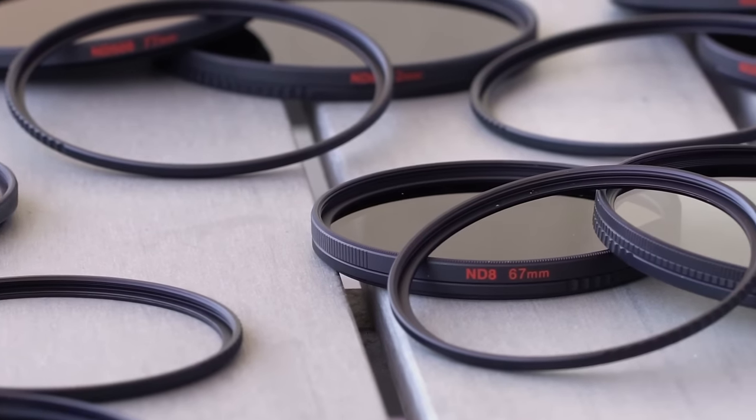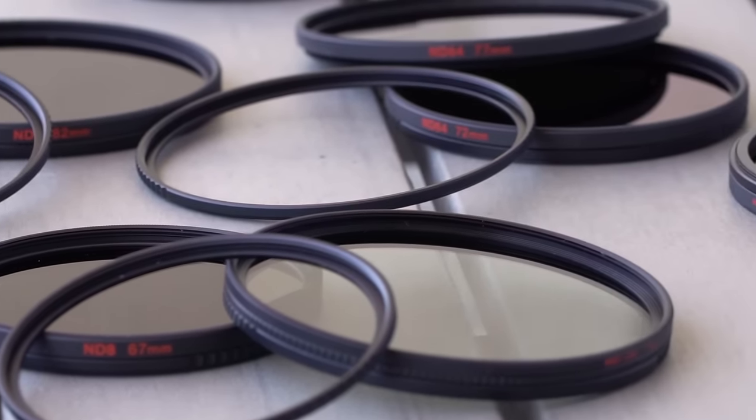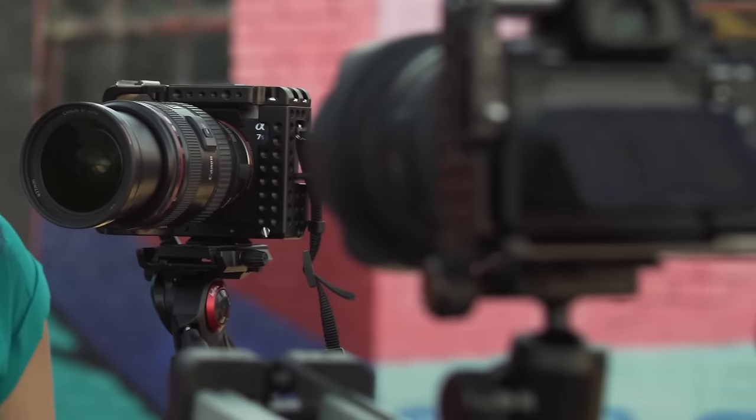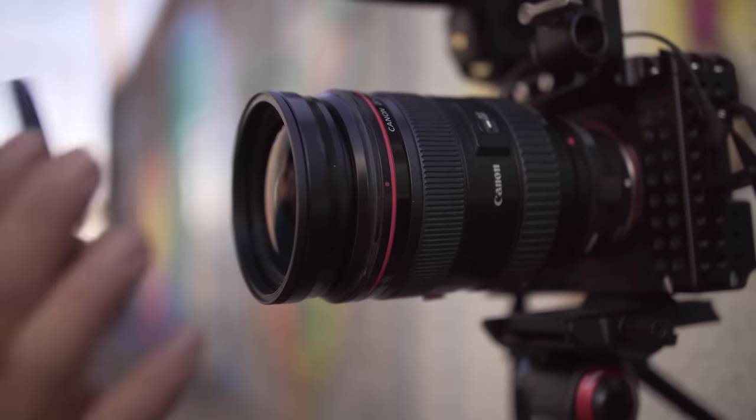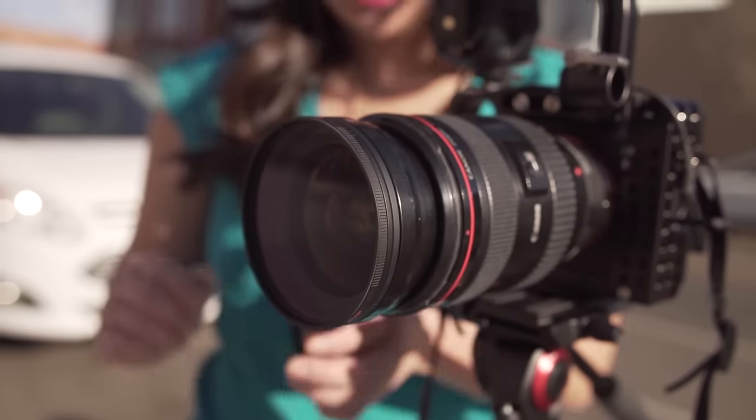These adapters are available in standard sizes from 49 to 82, so you've got a lot of range there. Manfrotto Zoom adapters work with any brand of lenses — whether you're Canon, Nikon, Sony, whatever, it's all good. Changing filters has never been easier. For more information about the Manfrotto Zoom, head on over to Manfrotto.com.